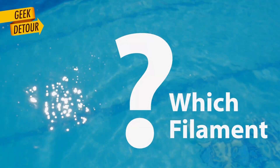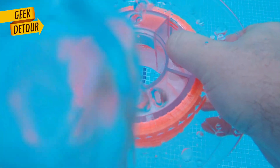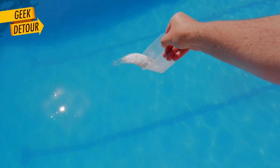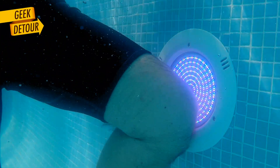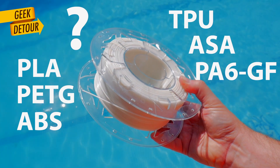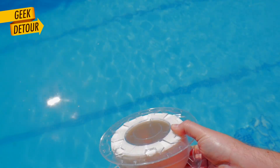But I have a question for you: which filament would you use? It will be constantly underwater, it will get some UV light, lots of chlorine, and people play a lot. So — PLA? PETG? ABS? TPU? ASA? Something else? Tell me in the comments.